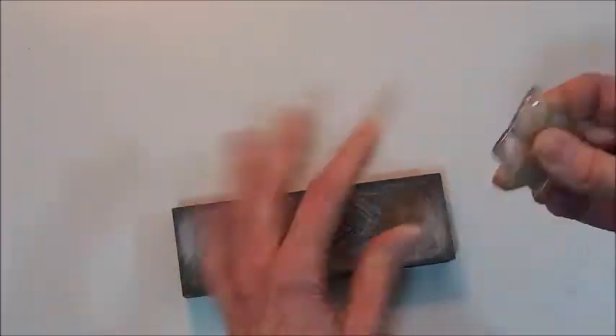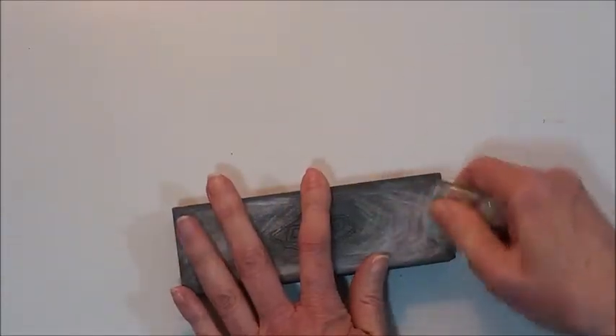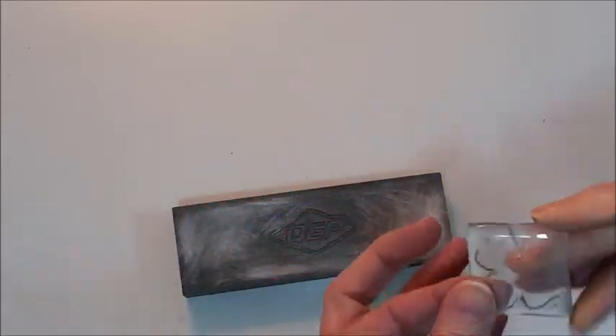There are a few sharp edges when you're done, so I've recommended in other videos that you just sand down the corners and the edges with a tile sanding block that you can find at Home Depot.